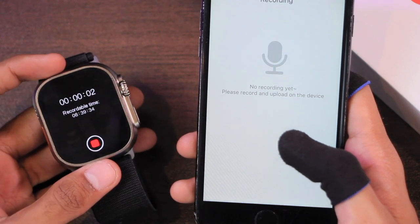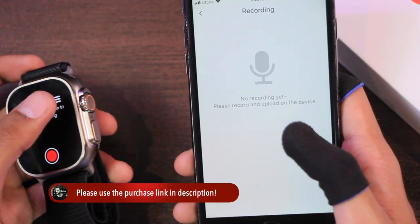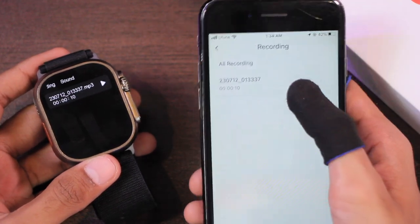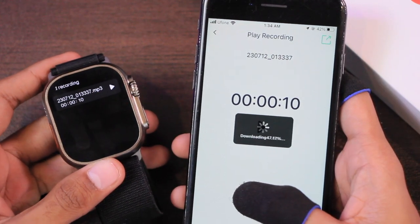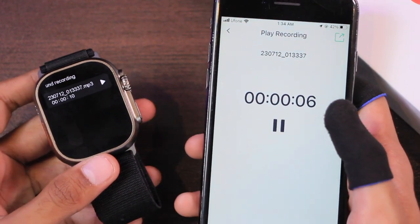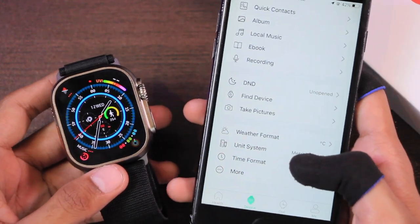Then we have sound recording. I recorded about 10 seconds of audio — it can record up to 8 hours. After recording, go back, refresh the page, and open the recording tab again to find the file. It is downloading but the transfer speed is still very slow — even a 10-second file takes a long time to download — though the file itself works fine.